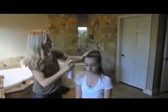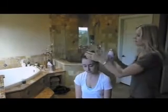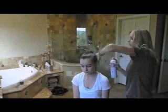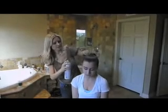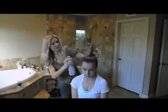Then spray. We use Aquanet — you can use any kind of hairspray, but Aquanet is like plaster. It's the oldie but goodie, and it will keep all the flyaways up. You can't have too much hairspray because when they're jumping around and sweating, it's all going to come down. So when you think you've had enough, put more on.